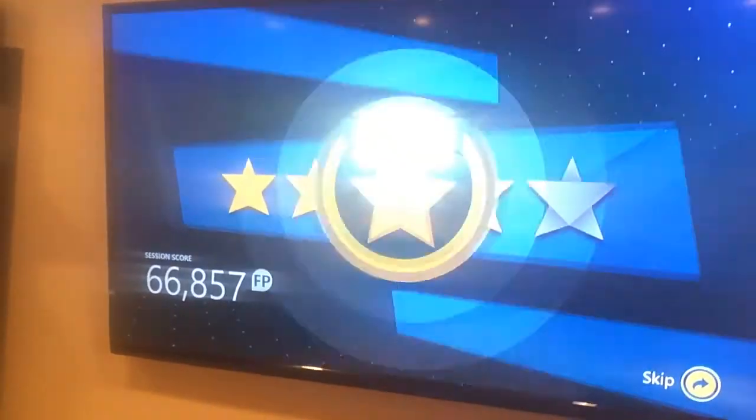Just kicked my ass — P90X Chest, Shoulders and Arms for Xbox One. Really good. My arms and chest feel like jello for sure. My shoulders too. Not too bad for my first go around.